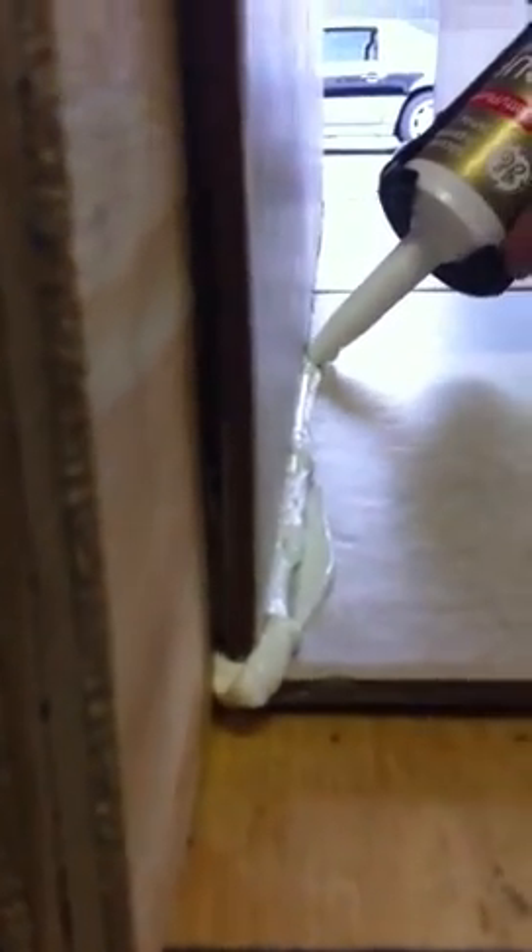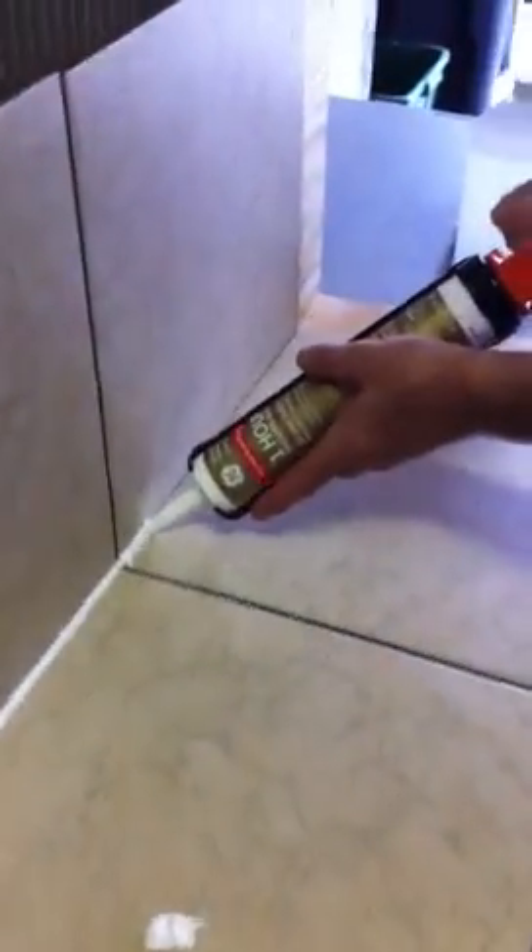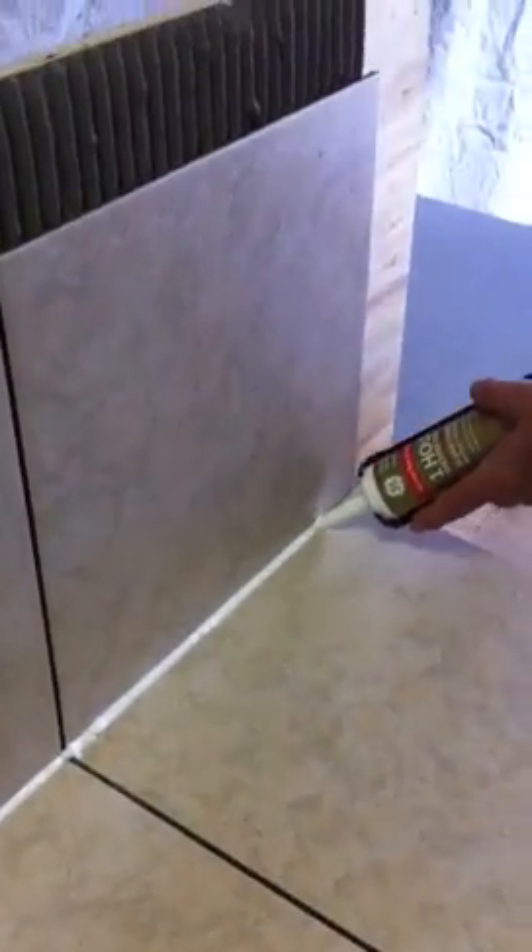You want to have the silicone squeezed in all the way, and I'm going to show you how that works. Because when you squeeze it hard, the silicone comes out. Now don't be afraid — don't be afraid to get some silicone on the tile. It's not a big deal because the cleaning solution will take care of all that.